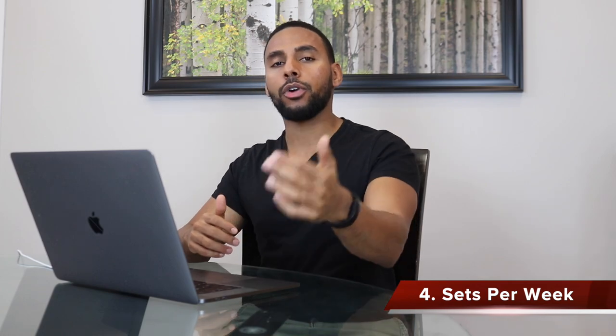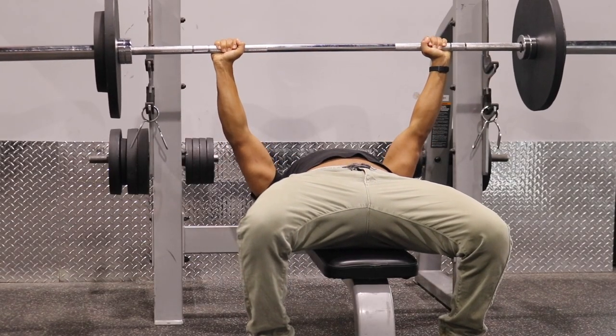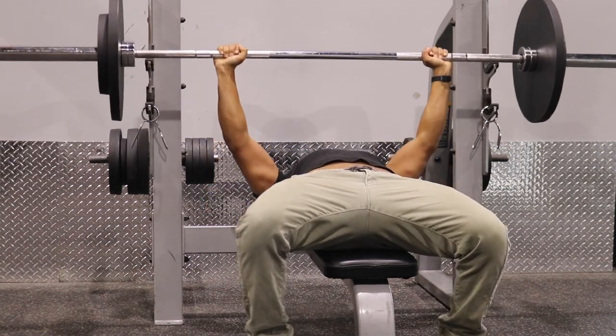Point number four is finding the sweet spot for how many sets you should be doing per week. This isn't a fixed number — it's a moving target depending on how you're progressing as a lifter. Not doing enough sets won't be enough to drive progress, so you may need to increase training volume. But doing too much may be too much to recover from. You want to find that middle range where you can progress continuously, and that may take some experimentation.